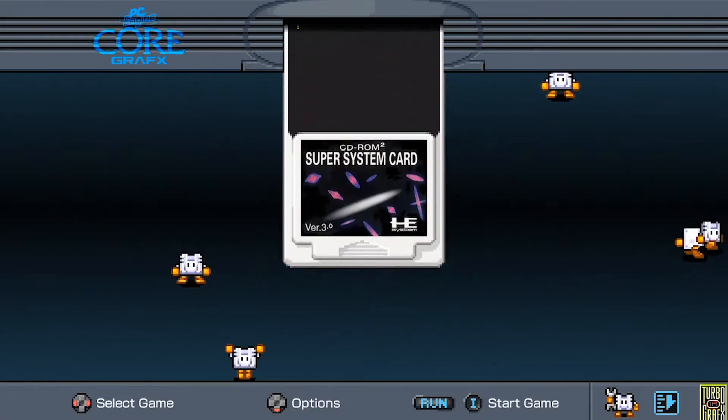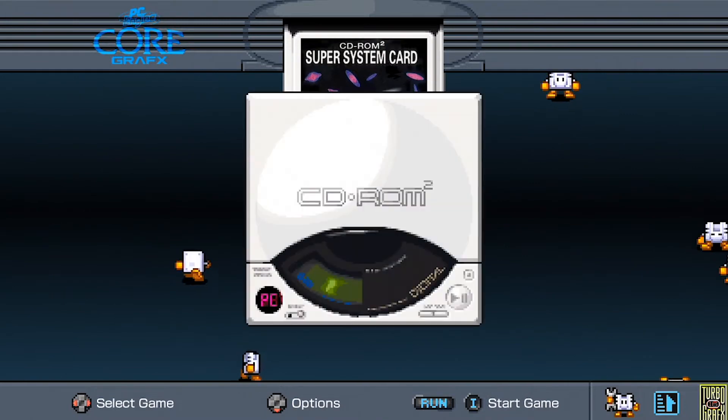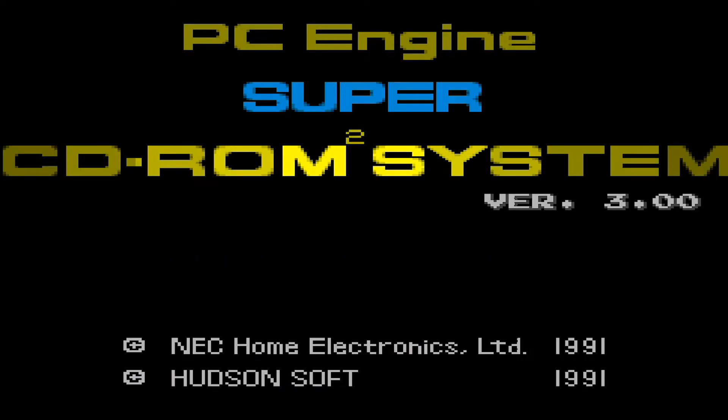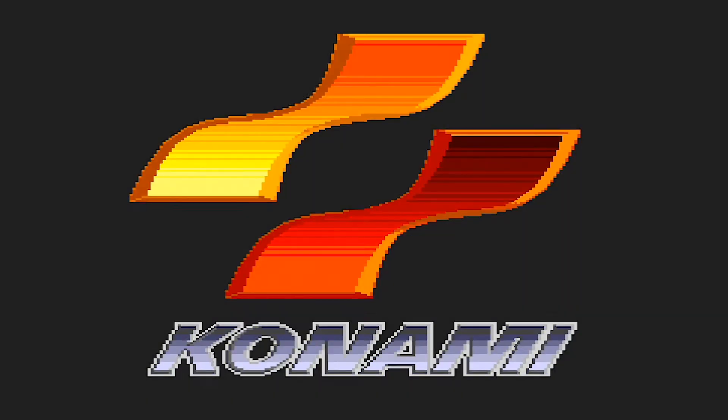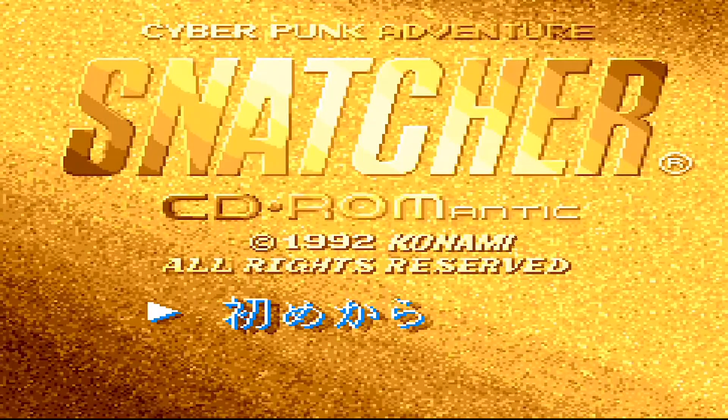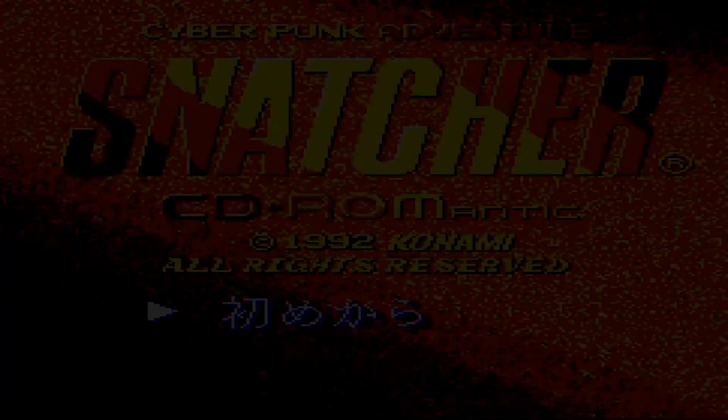I'm going to be playing a couple more games on the PC Engine, and I'm going to play Snatcher first. This was a huge disappointment because I love Snatcher — it's a very valuable, hard game to find, and I wanted to play this version in particular. I'm going to show you just my frustration with trying to play Snatcher and the language barrier. That's probably the biggest flaw with the TurboGrafx Mini.